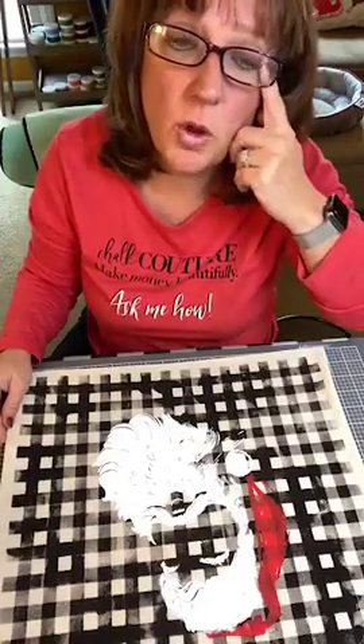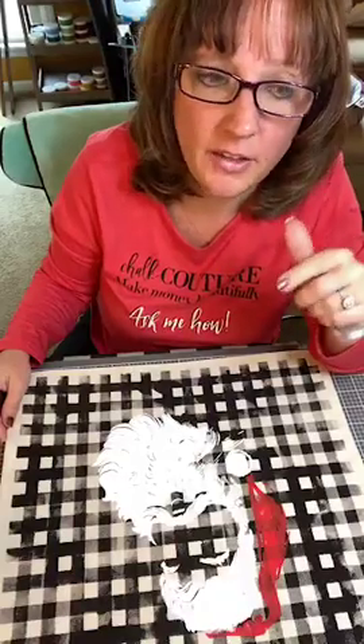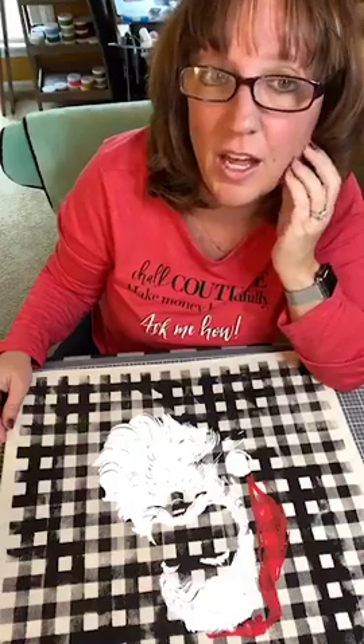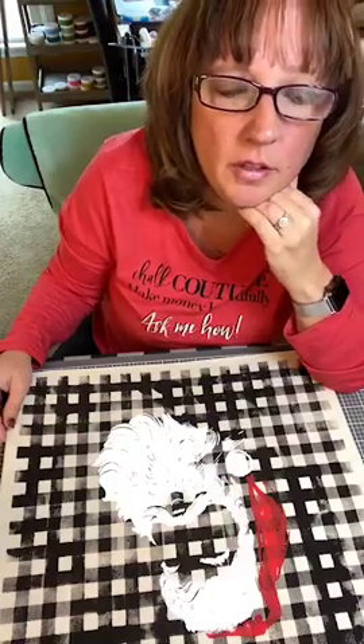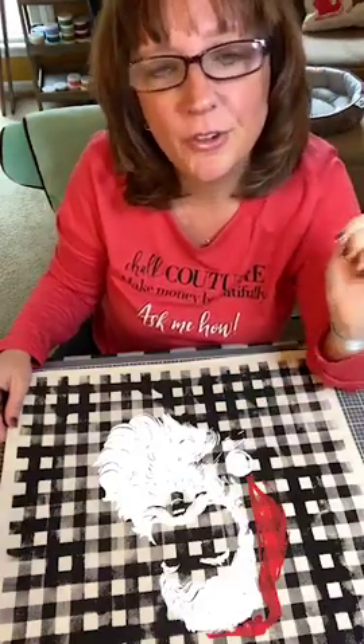Thank you so much for watching this replay. Sorry that nobody was able to pop on. Since this was a three-part project, I wanted to just kind of get it done. I'm not sure if I'm going to be on later tonight — I have this thing in the late afternoon and I don't know if I'll be back in time. If not, I will finish this project tomorrow. Have a great day and I will talk to you all later. Bye-bye.